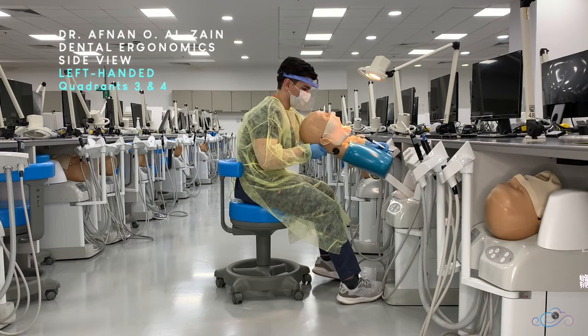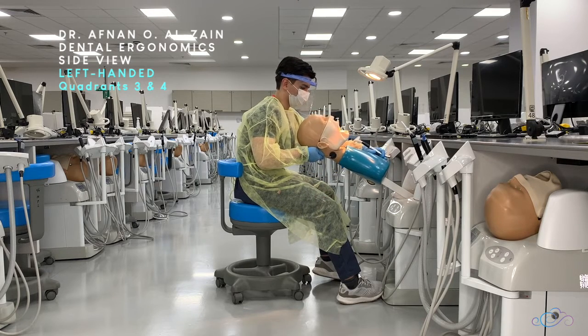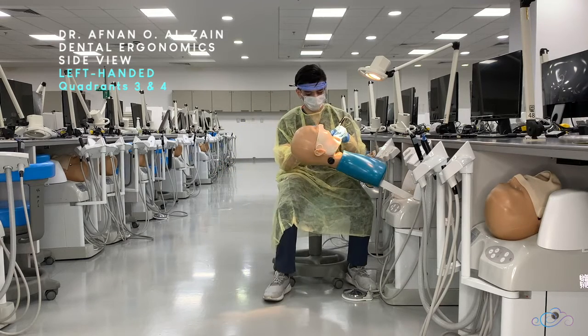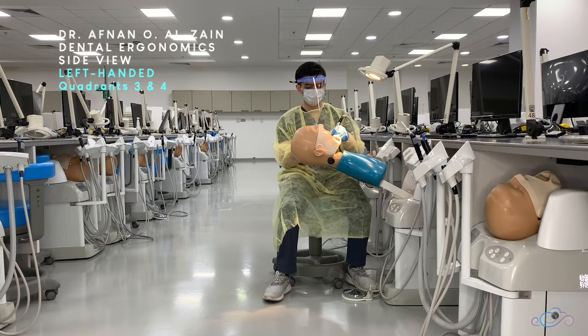Moving on to the lower quadrants three and four, you're going to place the patient at 45 degrees so the occlusal surface is 45 degrees with the floor. When working on the lower quadrants, the dentist position is either on the left rear, left, or frontal position — whatever is more comfortable for you and allows you to see clearly. Don't forget to adjust the light to direct it towards the operative field.